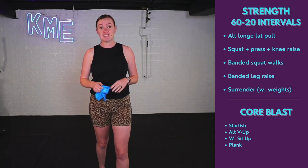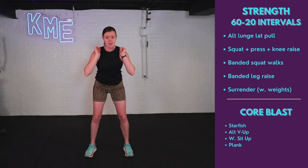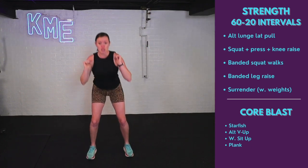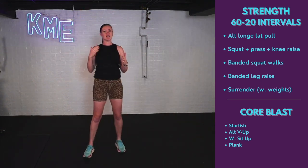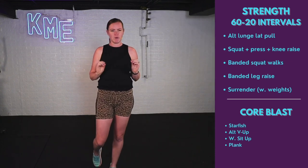Then we've got a squat press with a knee raise. Grab both weights. Squat down, booty comes back. As I stand and press, one knee comes up. You can do both arms, opposite arm opposite knee, or single-single-double press. That's up to you. Working shoulders, knees, balance, and lower body.